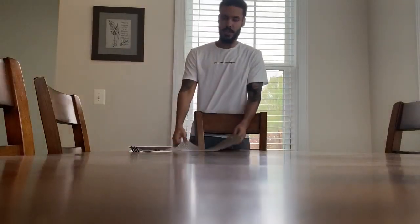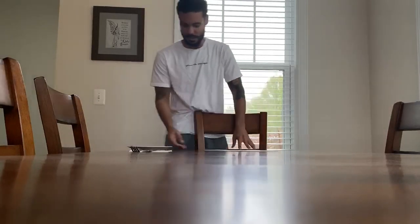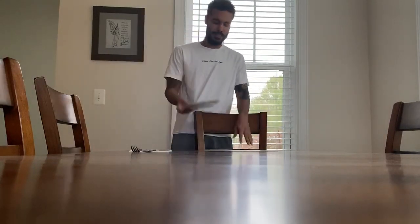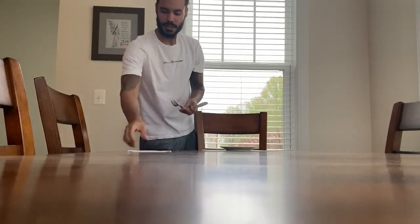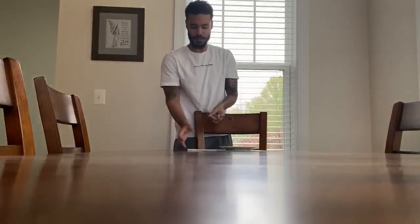Now we're going to set the table. I need my placemat first, then my plate, a fork and a knife, and a napkin — wipe your mouth!